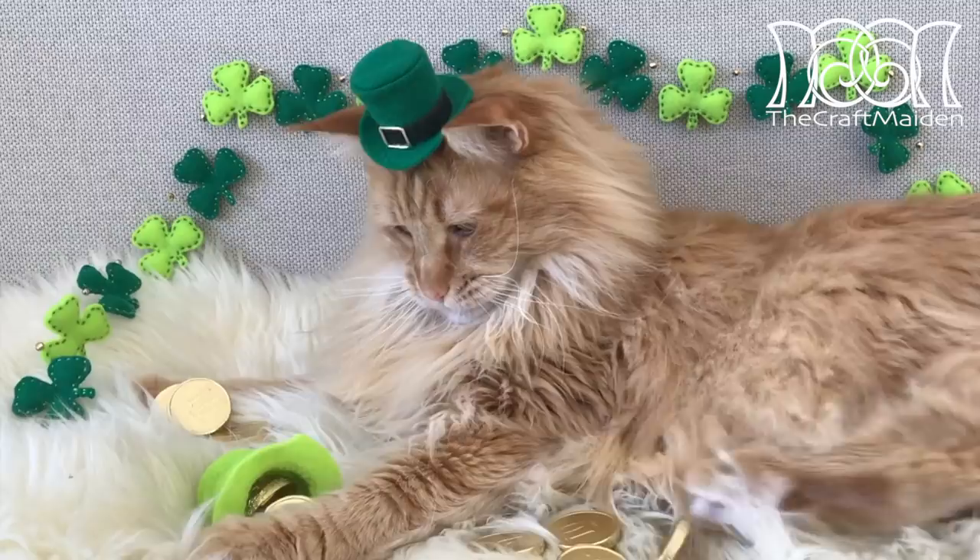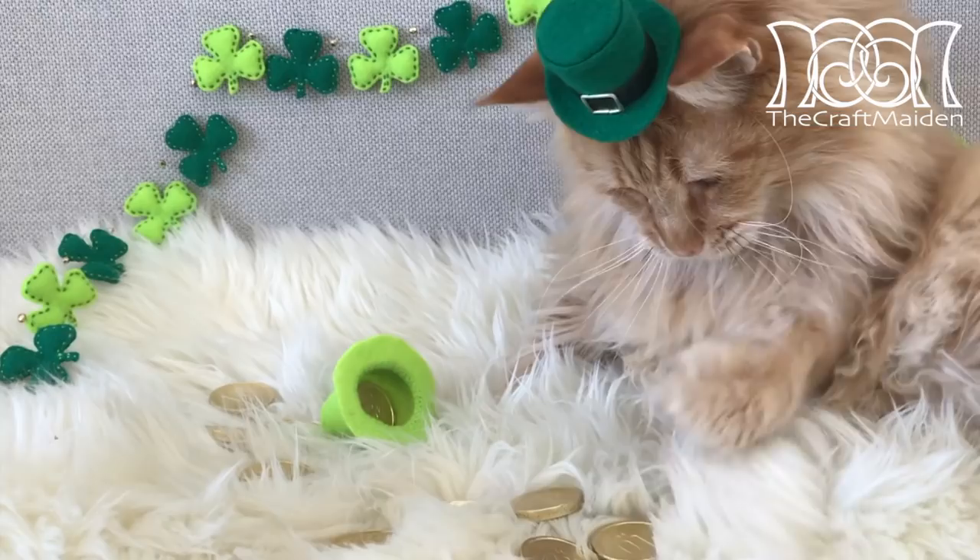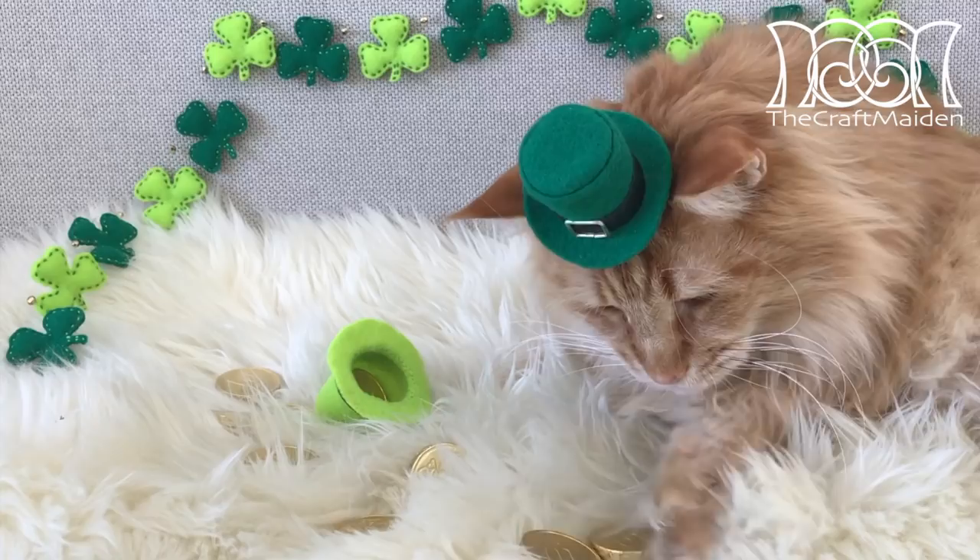If you want to see more sneak peeks and maybe more pictures of Maximus, you can find me on Instagram. The link is in the description box together with all my social media.